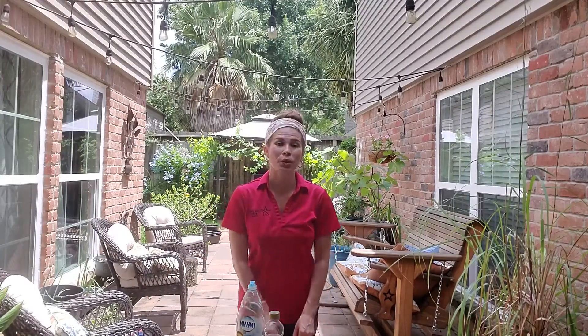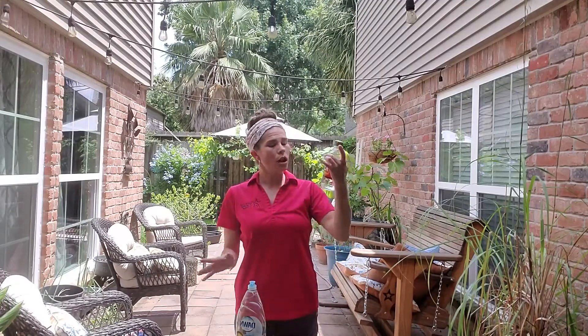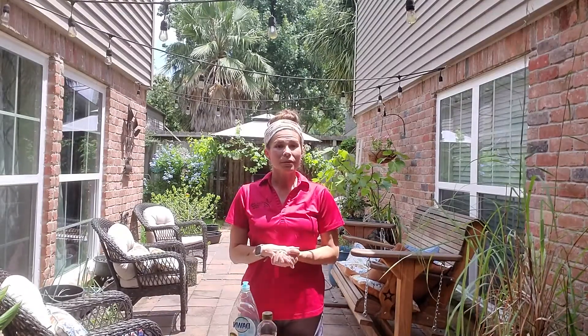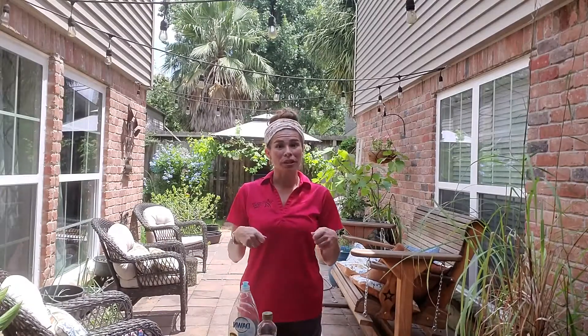So you're going to need some ingredients. You're going to need for your bubbles light corn syrup and some dishwashing soap. You're going to need some cups to measure out and you're also going to need a bowl to mix it all in.